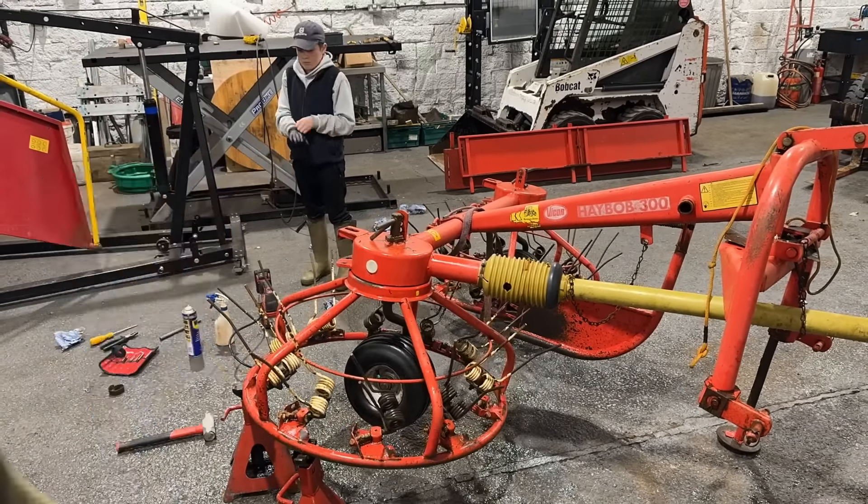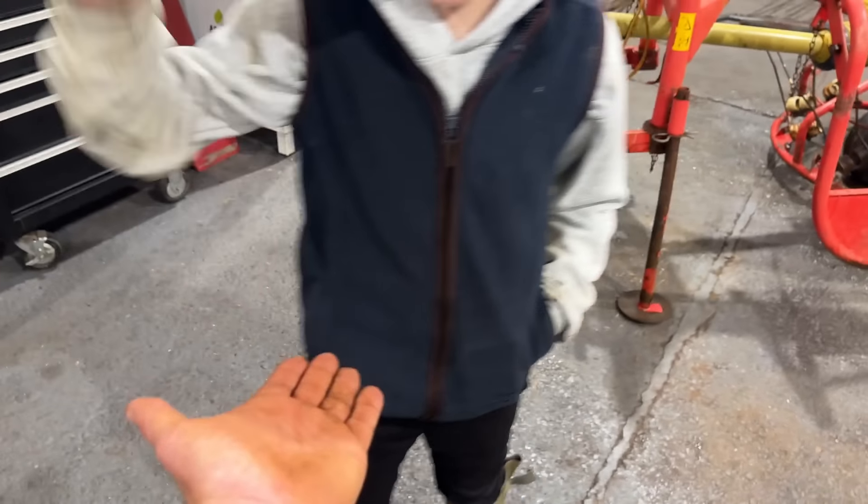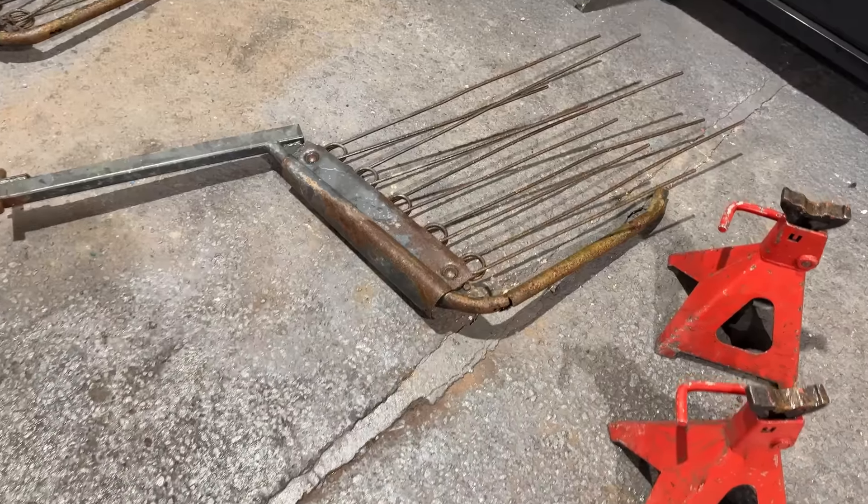A heavily wearing part on Hay Bobs is the bottom of the gates - see how they're dragging on the ground around the field. That's the first thing that will generally go on a Hay Bob. A bit of flat iron welded along there would be proper, and the same on that one, but I'm going to leave that for Mike because I can't find my welding mask. Max has some magic elixir - diesel and oil mixed together. Let's see what it does on the metalwork.